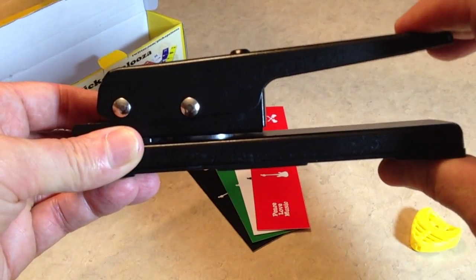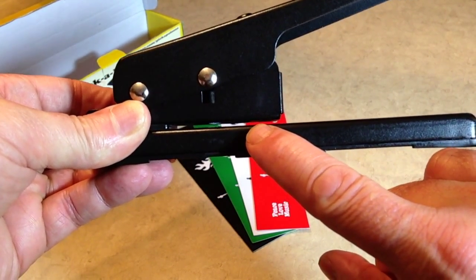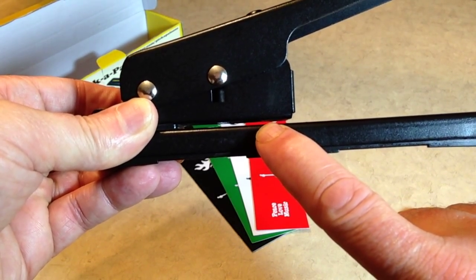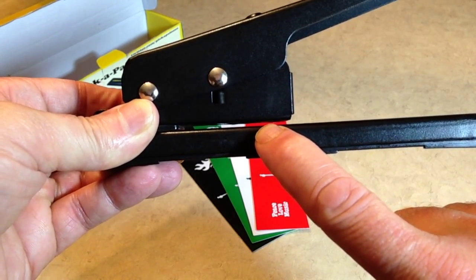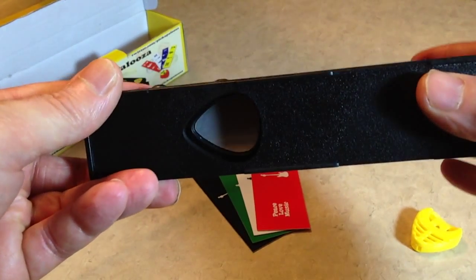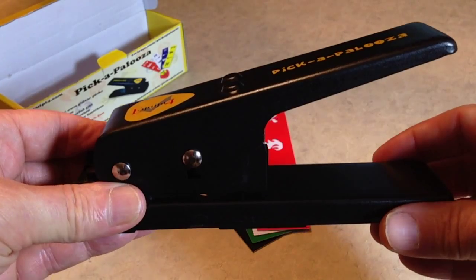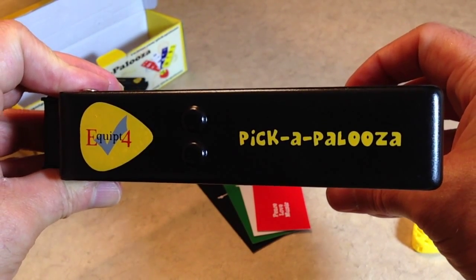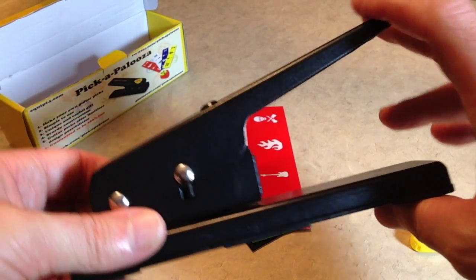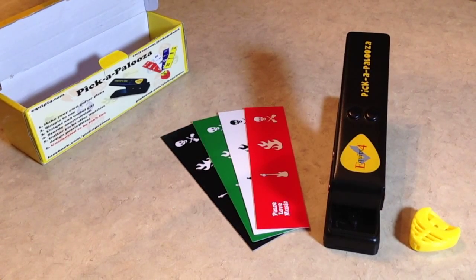It's shaped like a stapler, and basically all you do is slide your plastic card — your gift card, your credit card, hotel room key card — you can put a picture of your driver's license in there, or whatever you want, and then you just push down the handle and it punches a pick out the bottom through the die. This is a very simple device, but very unique, and guitar players just love it. So, having said that, why don't we make a guitar pick?